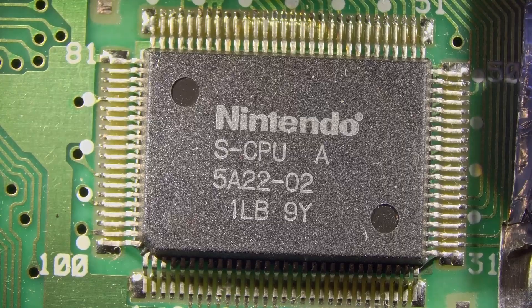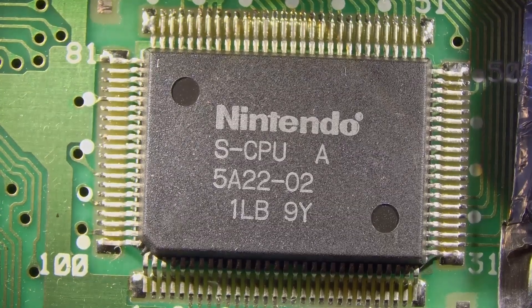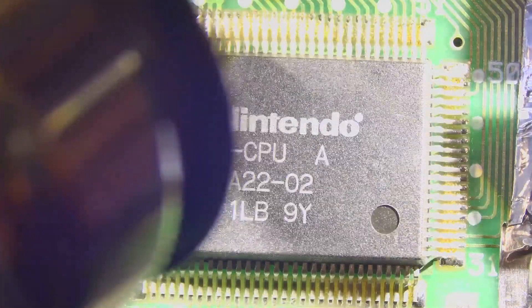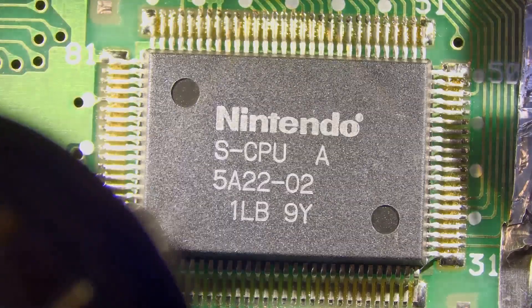We're just going to go ahead and apply some hot air around the edges with a smaller tip on the hot air station. We just want to see if we can get all this warm enough to pull this chip off. It takes a little bit of heat but not that much, considering the size of the chip, to get everything warm enough to get this off.